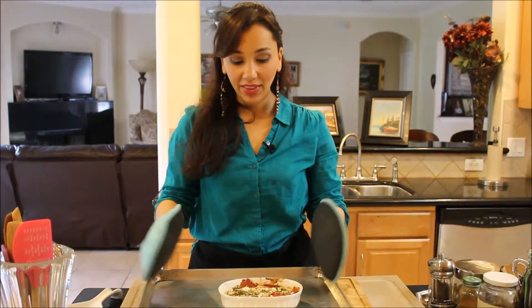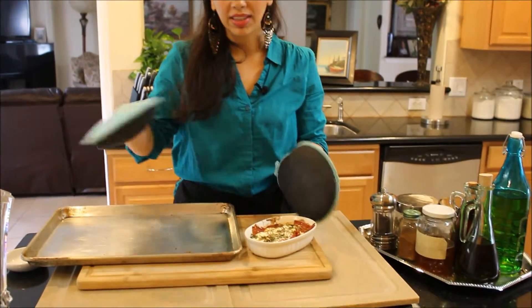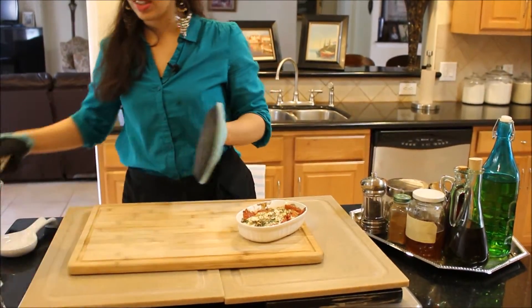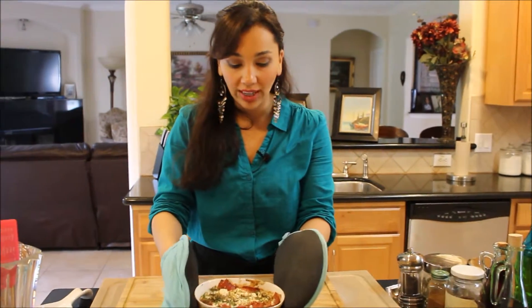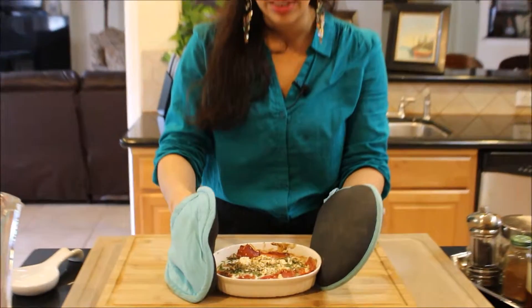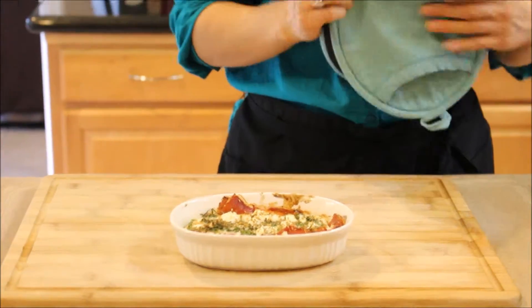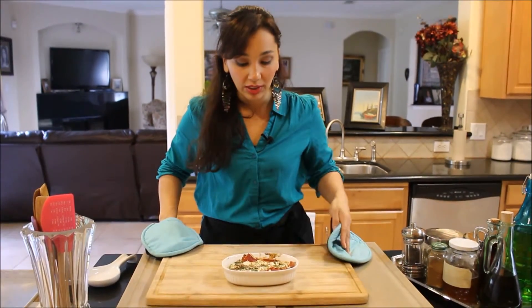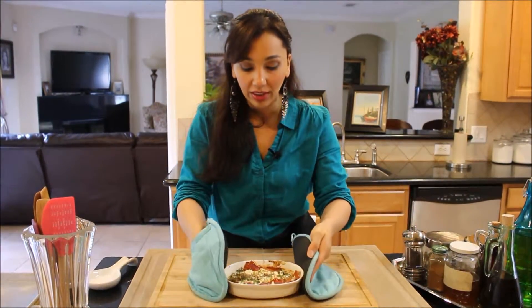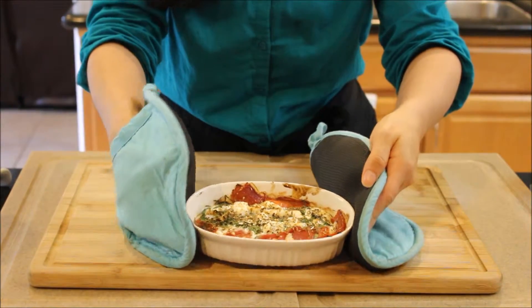It's out of the oven. It cooked exactly six minutes underneath the broiler, about six inches underneath it — not exactly underneath, otherwise it would have burned. The whites are pretty white but still need a little bit more time to set, so I'm going to let it rest for about two more minutes and then it'll be ready to eat. It smells absolutely delicious and it's so pretty — look at this, it's full of herbs and everything.